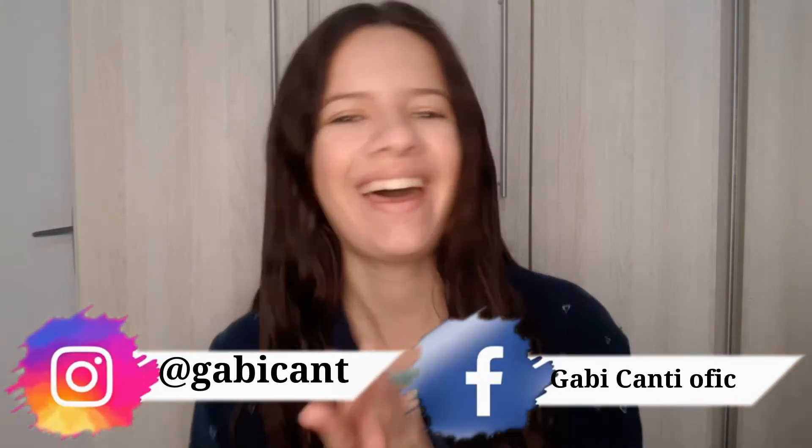Olá, gente! Tudo bem? Estamos aqui com mais um vídeo no canal. Hoje a gente já começou aqui o Spadei. E como vocês viram, eu já comecei fazendo um pré-shampoo no meu cabelo. Hoje é dia de se cuidar, dia de você ter esse tempo pra você. Então eu espero que esse vídeo possa te inspirar, que você se motive pra depois ir fazer seu Spadei, fazer seu skincare, tirar um tempinho pra você, tá bom?